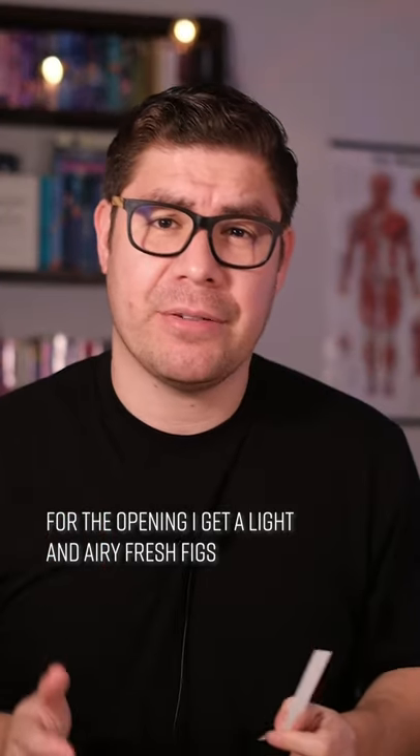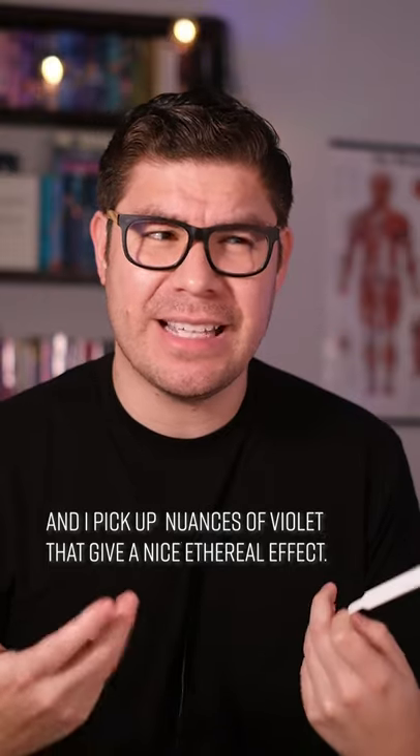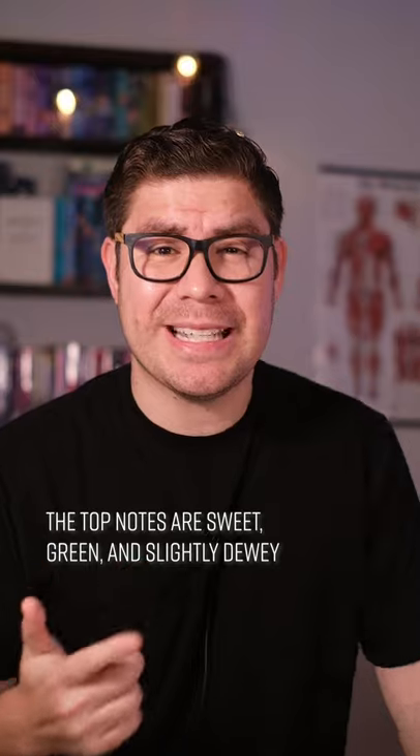For the opening, I get light and airy fresh figs, and I pick up nuances of violet that give it a nice ethereal effect. The top notes are sweet, green, and slightly dewy.